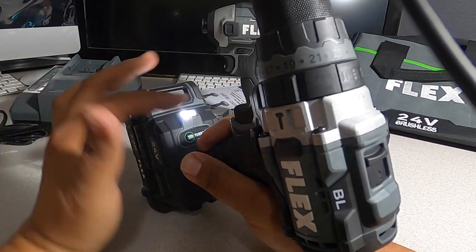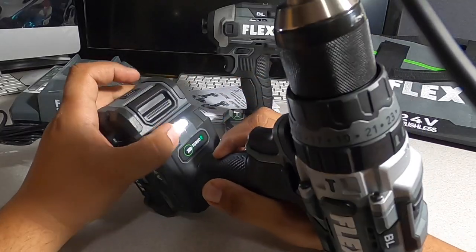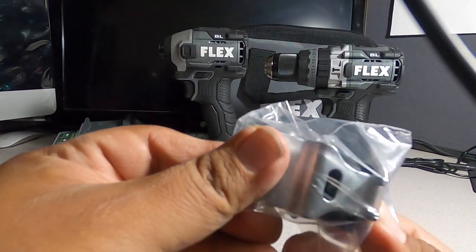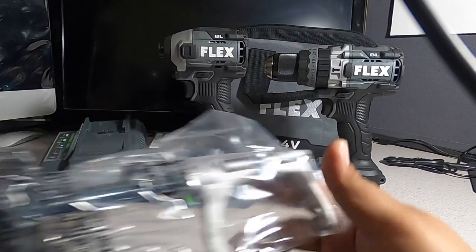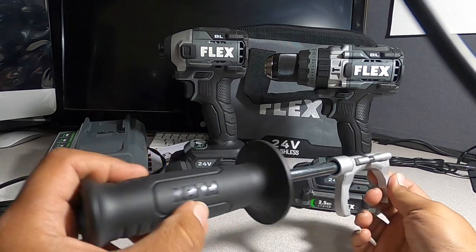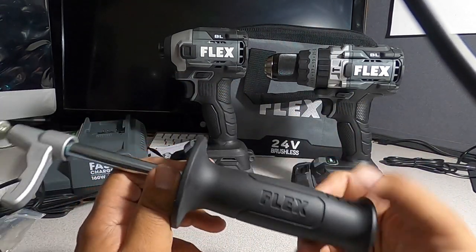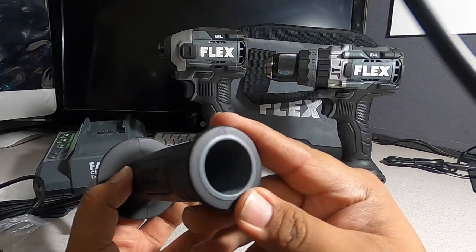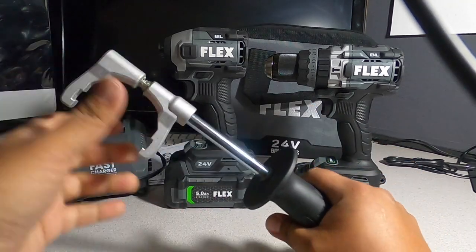There's a nice LED light at the bottom. Belt clips are included for the tools. There's also a side handle included — it feels really good quality, all rubber on the outside, with metal and plastic on the inside. You can twist it to adjust position, and there's grease pre-applied.